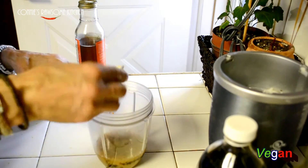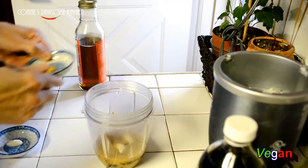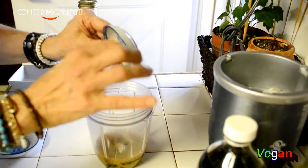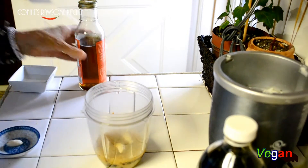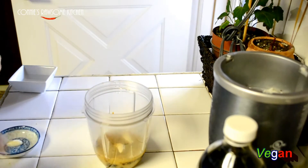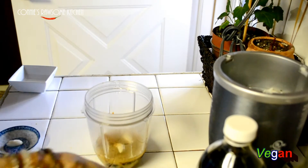We're going to start off with two garlic cloves, and if we need more we'll just add that. We're going to put in our nutmeg and our turmeric — just a tiny pinch. And last but not least we need some maple syrup; I'm going to put two tablespoons of that.